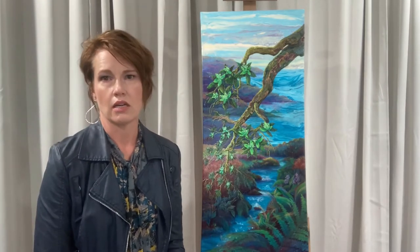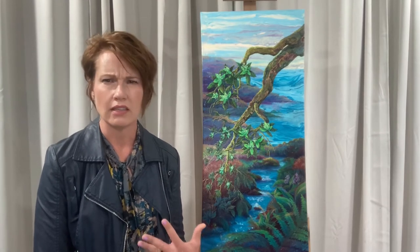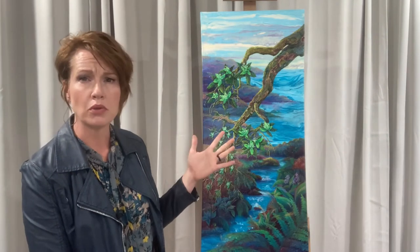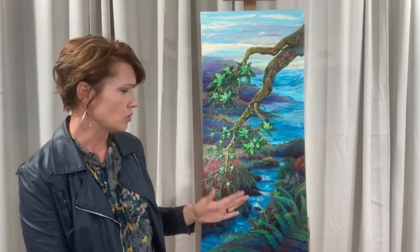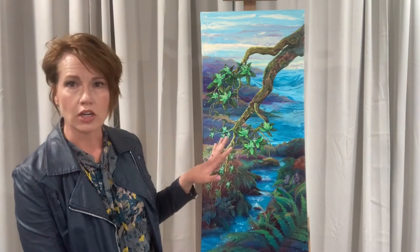With commissions, sometimes it's very particular — particular style, particular colors. This one they said, 'We just love color, we trust you.' So I had free reign. But they did give me, which was helpful, their wall color. I was able to look it up online and it was a warm, warm yellow. So I knew that would dictate a warmer color palette and a complementary color palette to yellow — that's why you see more purples and periwinkle colors, as well as chartreuse and some teal throughout the water of the painting.